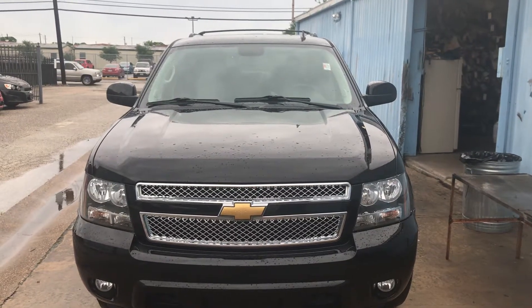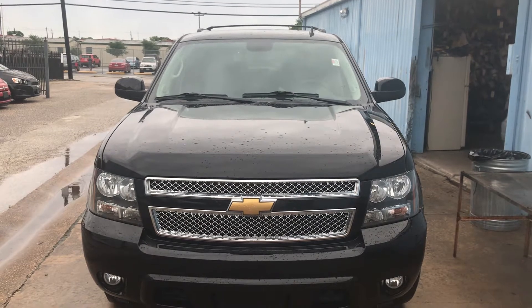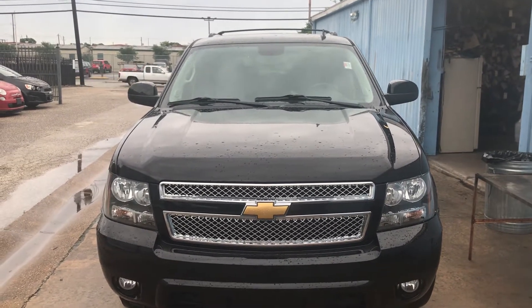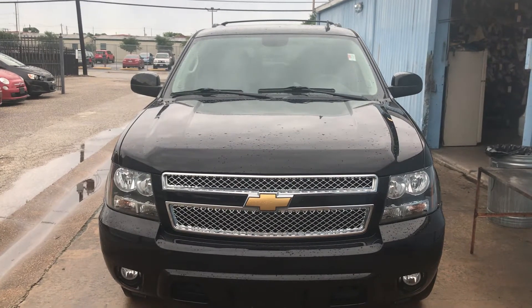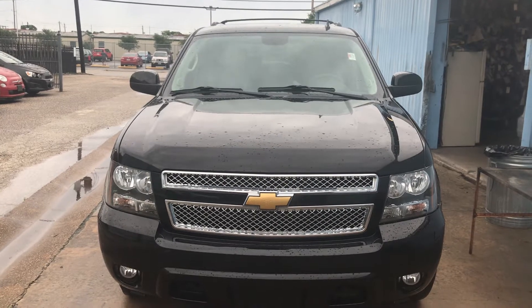Hello everybody, welcome back to my channel Double Jackpot. Please hit the like and subscribe button. We're doing a dash cover on a 2012 Suburban. We also have dash covers for 2007 all the way to 2013.